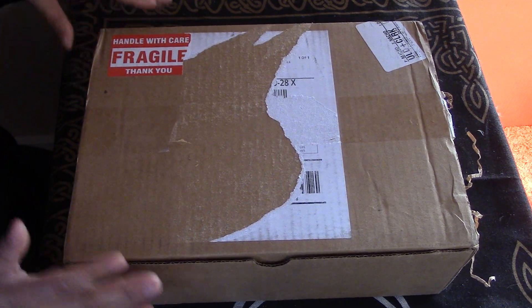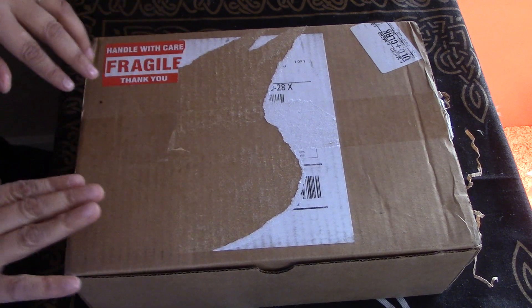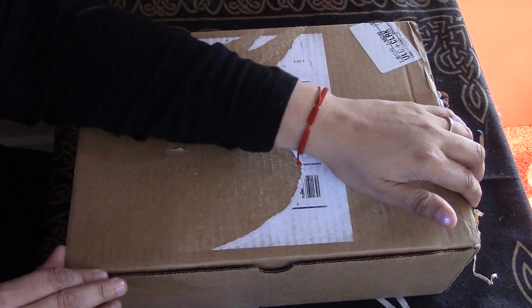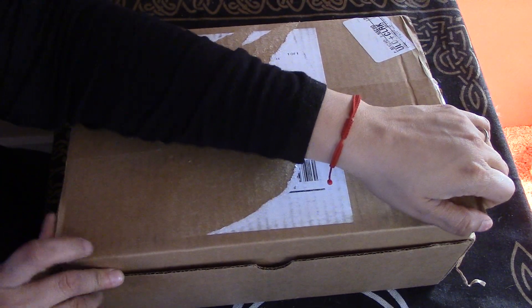Hi, I'm Brandy, this is Hound Dog Hollow, and today I'm unboxing my May 2021 Sacred Space Crate. I'm really excited to be unboxing the box in the actual month I got it. Woohoo! So let's check it out.